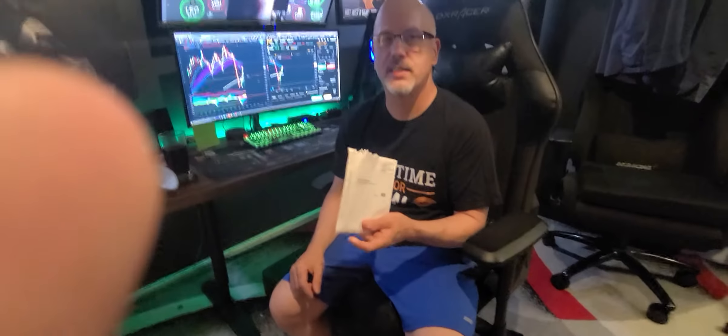Alright, so I just got this in the mail and I've been geeking out over this. If you're not familiar with crypto.com, crypto.com is a really good way for new people trying to get into crypto.